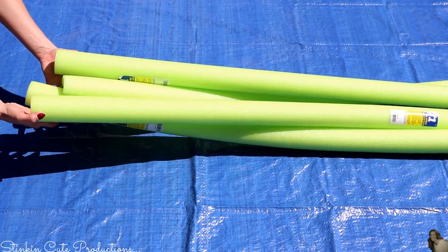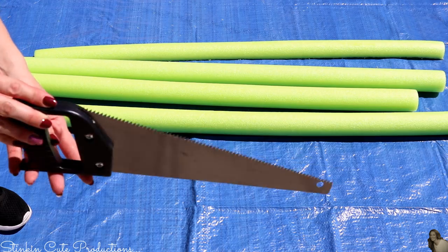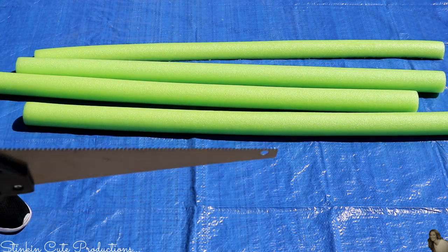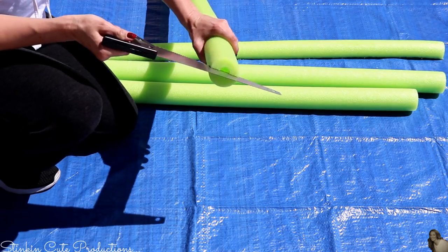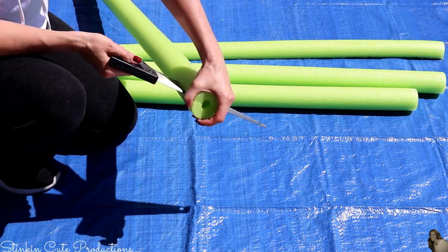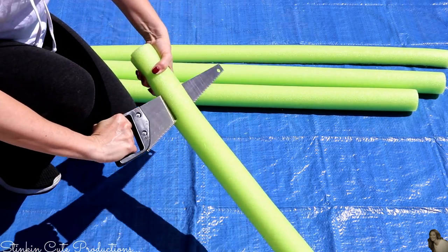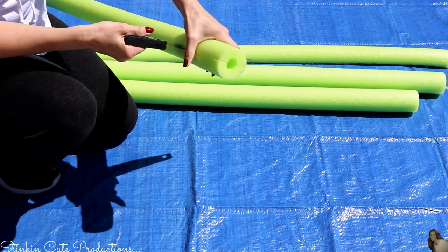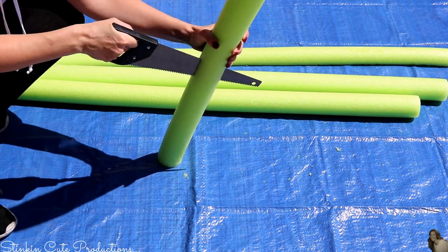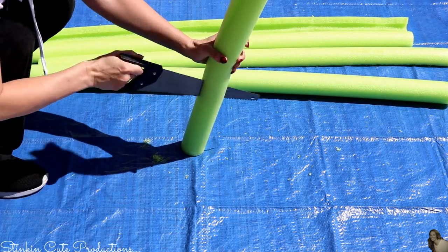I picked up four pool noodles from the Dollar Tree but only ended up needing three total. I'll be using this saw by Tool Bench, also from the Dollar Tree, which has a sharp grated edge and works perfectly for cutting through noodles. I found that cutting from the side was harder, so standing the noodle up and sawing down was much easier, faster, and produced almost perfectly even cuts.